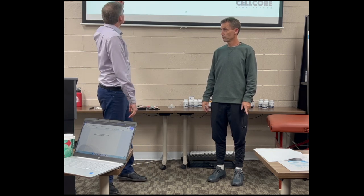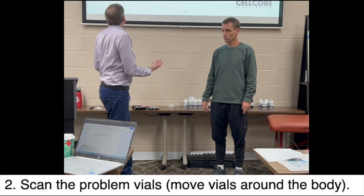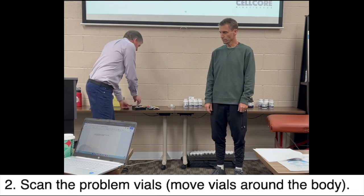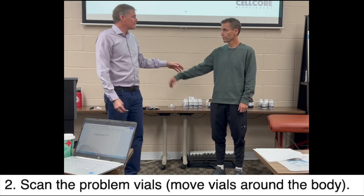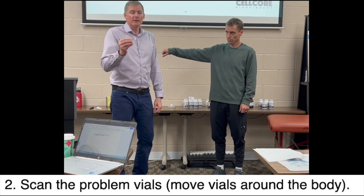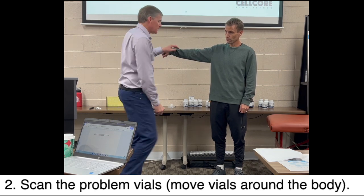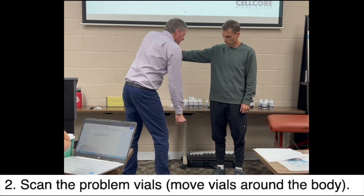Step one is practice. Now we're going to do step two: scan the problem vials. Hold your right arm up. So I'm grabbing two, three, maybe four at a time. This is virus and bacteria. Here we go, I'm going to start — I'm going to scan. I start here at the thigh. Match me.